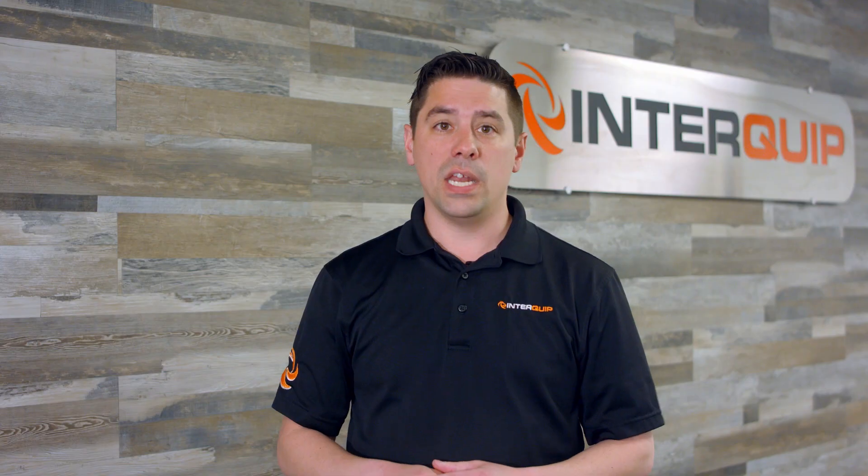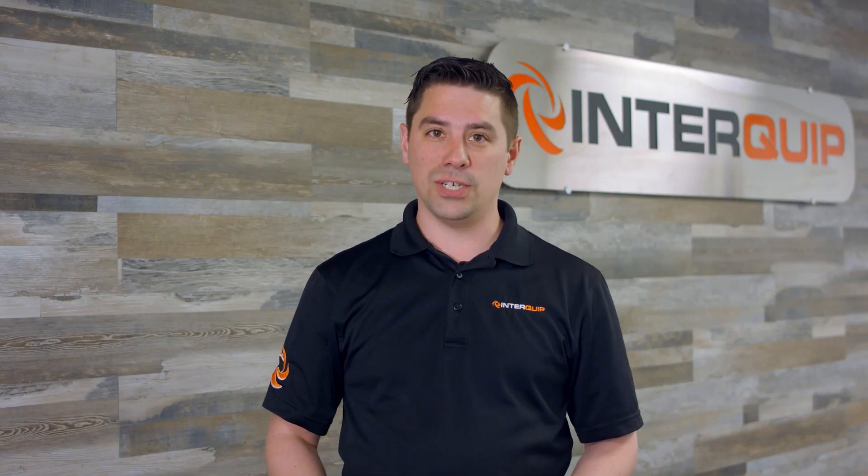In the next video we will be discussing why the Linkit's aluminum frame makes it such a great solution for virtually any contractor or homeowner. Like, subscribe, and hit the bell to get notified when new product videos come out. If you're interested in learning more about the Linkit or want to set up a demo, click on the link below in the description. See you soon.